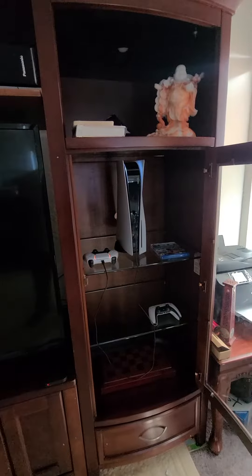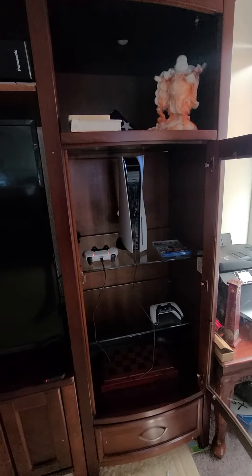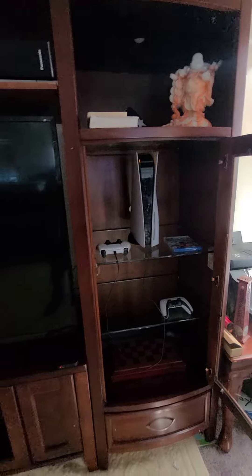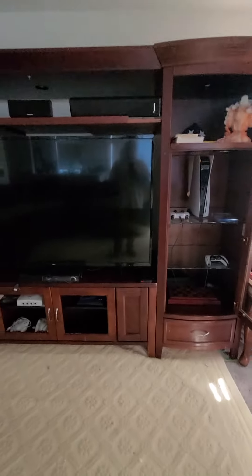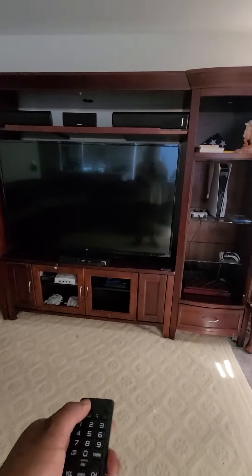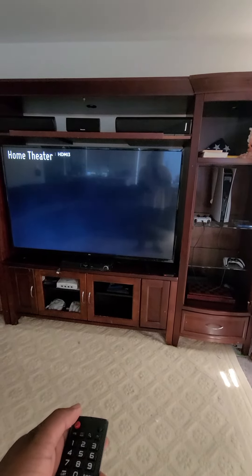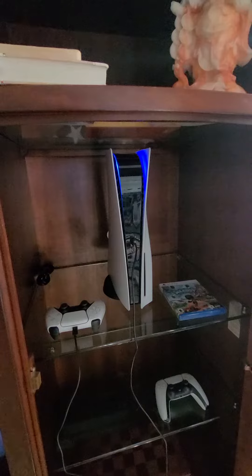That's crazy. It's in rest mode, then I can put it back on. Let's see it turn back on too. Turn on TV — it's on.